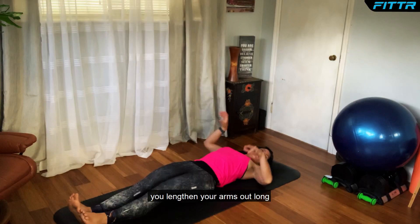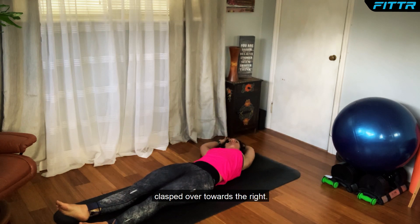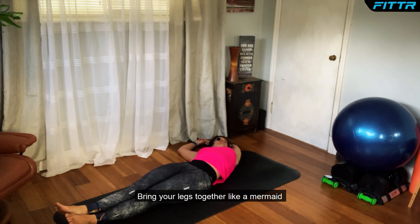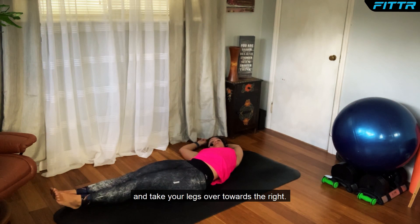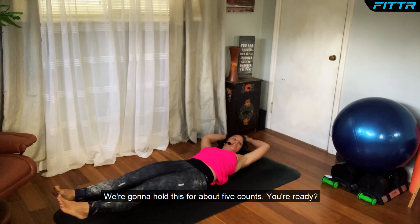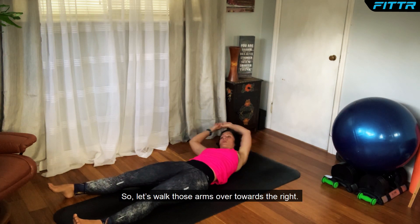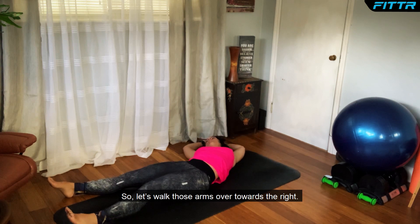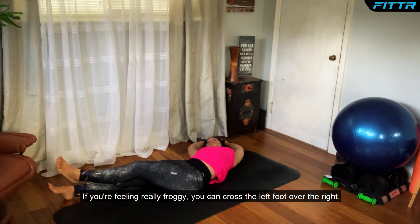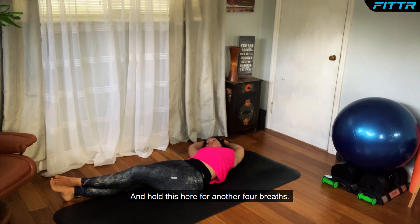Start out all the way down on your back. Lengthen your arms out long overhead in the opposite direction of your feet. Clasp your arms and take them over towards the right. Bring your legs together like a mermaid and take your legs over towards the right, making a banana shape with your body. If you're feeling really brave, you can cross the left foot over the right and hold here for four breaths.